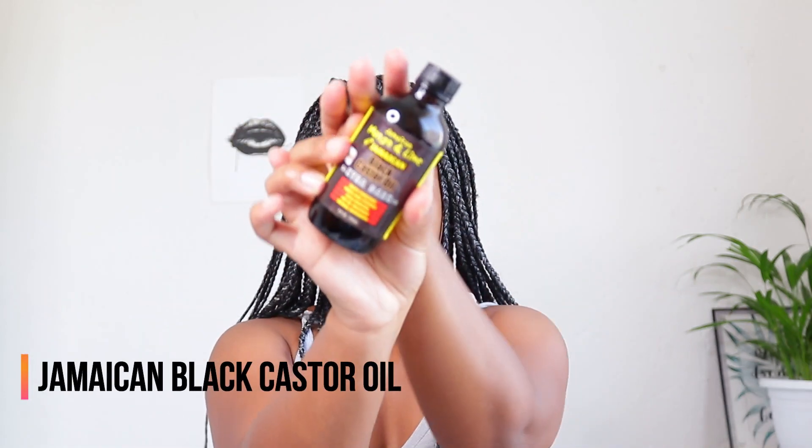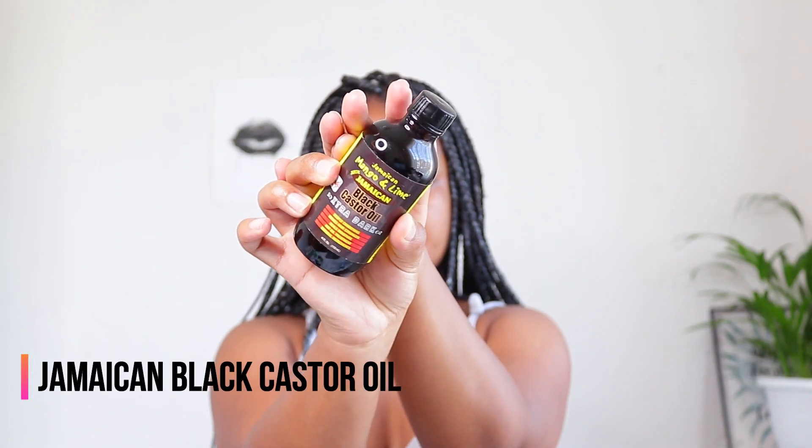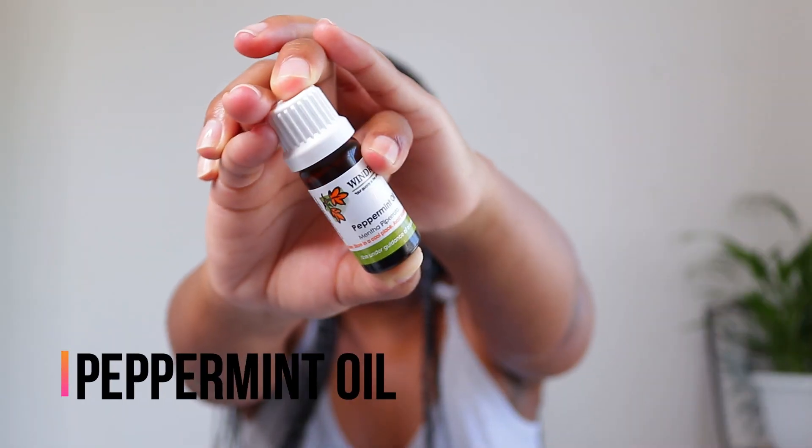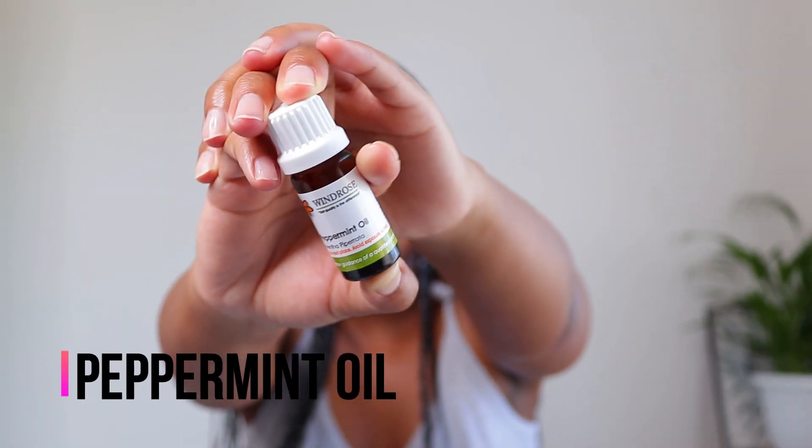I'm going to be doing it whilst I have my protective style and after. I have all my ingredients: my normal spritz that I always tell you guys about, water, tissue oil, a little bit of conditioner, and hair oil. For the mixture I use the Jamaican Mango and Lime castor oil, which is the extra dark — this is the one that I prefer — and this is my peppermint oil.